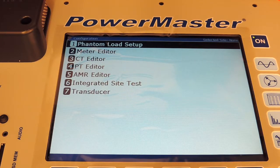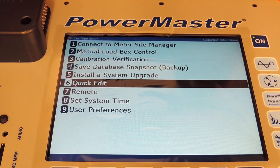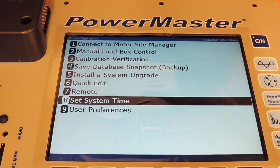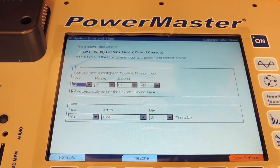Previous takes us back to the previous menu. Option 7, Remote, is strictly for our uses in our calibration lab only. Set System Time allows you to go in and change any of your system time settings. If you adjust your time zone, it will require a reboot.